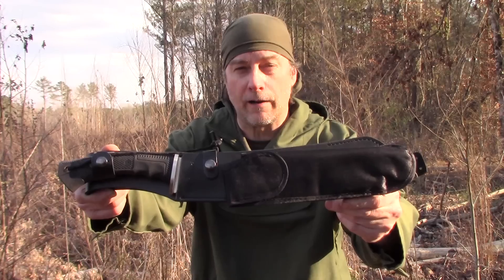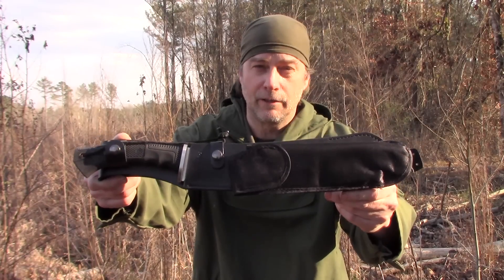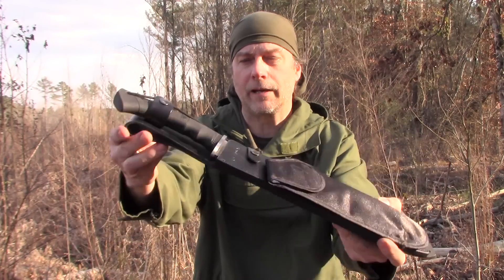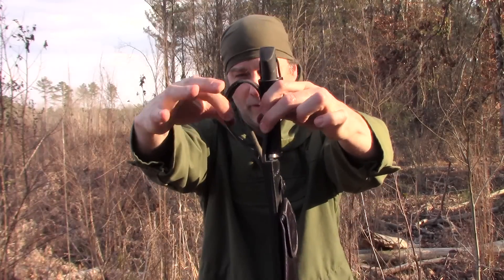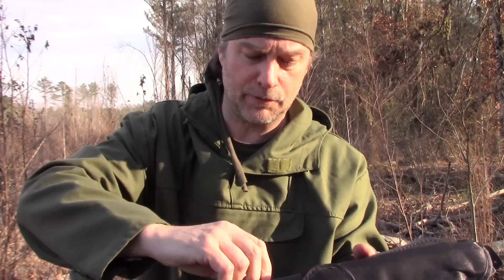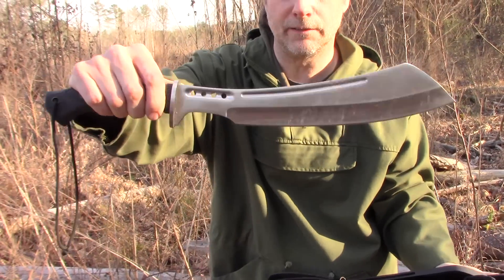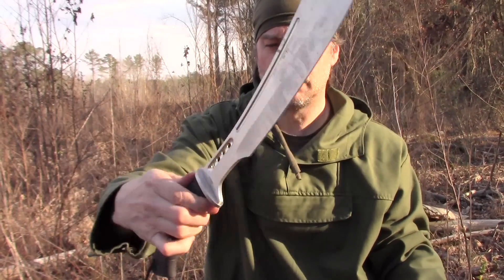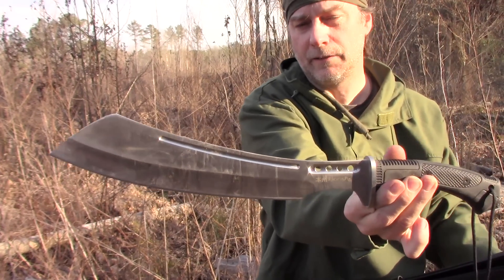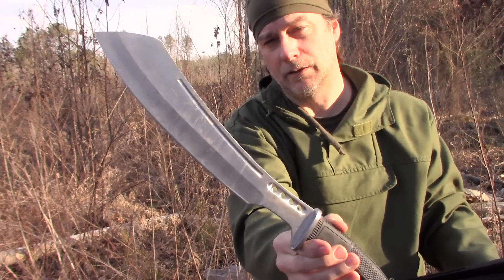This is the Bashing Parang — the brother to the Hanshu Bashing Kukri I showed earlier. It has a 100% leather sheath, front and back, with a huge loop that fits any size belt and two leather snaps. It's 7CR13 stainless steel. I absolutely love this machete. I didn't think I would because it's stainless and hollow ground, but I love it.